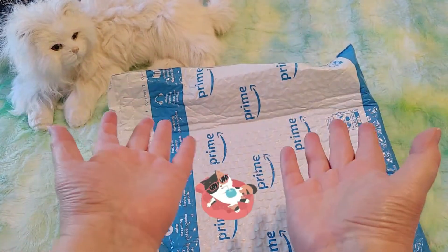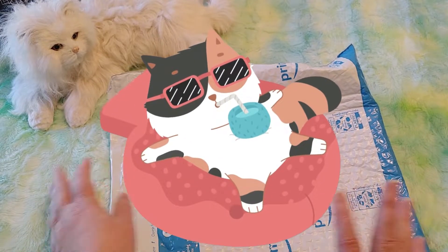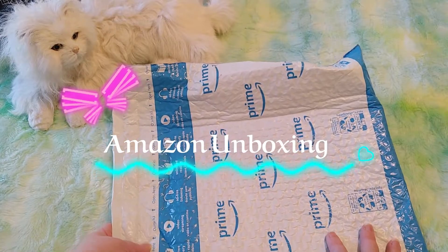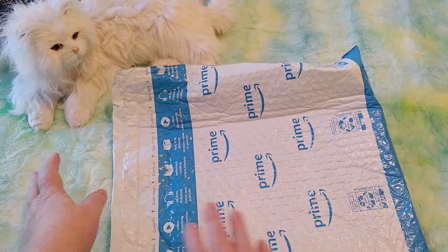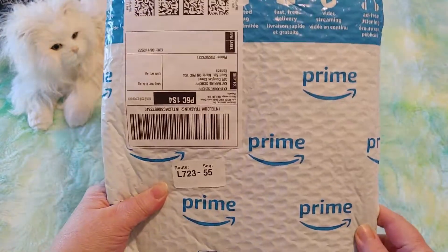Hi guys, this is Crafty Cat. Welcome back to my channel and welcome if you're new. We are here with another Amazon unboxing and this is not diamond painting, but it is artsy and crafty and I'm really excited to open this.